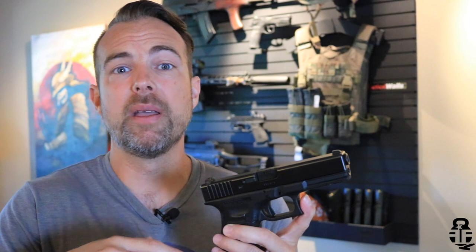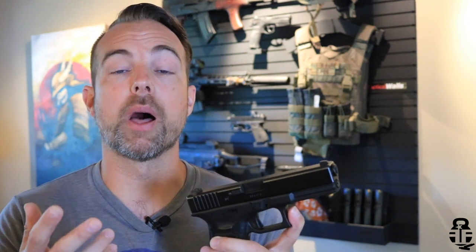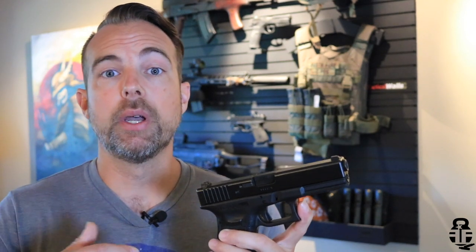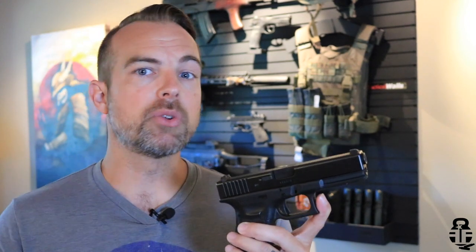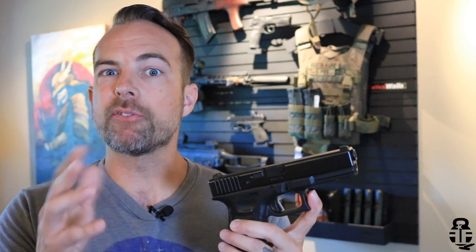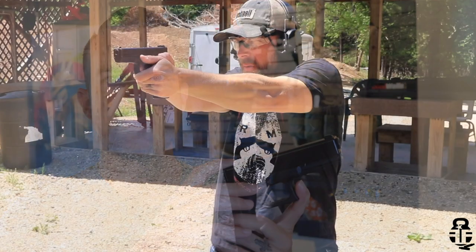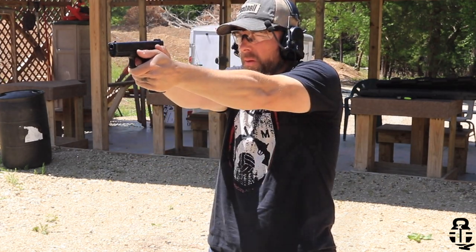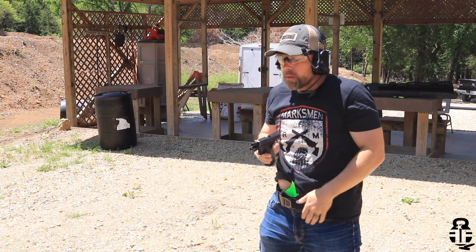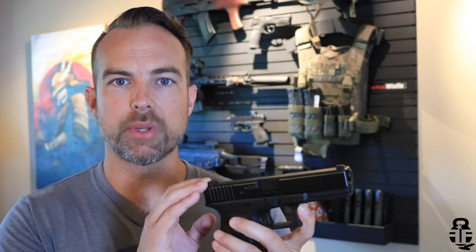His assessment — and he's a Glock armorer whose opinion I trust — was that there were only about 200 rounds put through this pistol. That was relatively surprising; I knew it would be a low round count but not that low. Interestingly, 200 rounds is still within the break-in period for a Glock. From my experience, most of my Glocks — the Glock 19, this pistol, and a Glock 26 I used to have — really started performing well after the 500-round mark. I did have some stovepipes and failure-to-feeds initially, but it ran very well once I got a couple hundred more rounds through it.